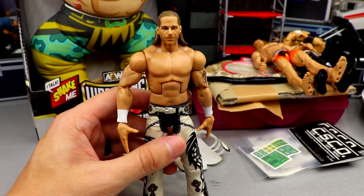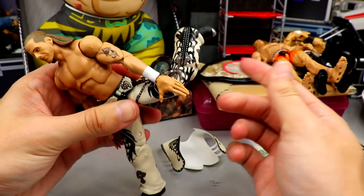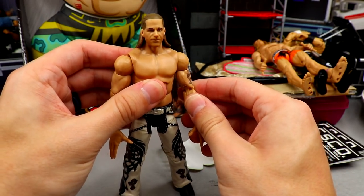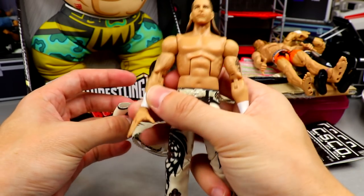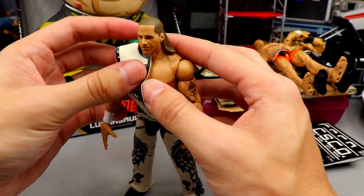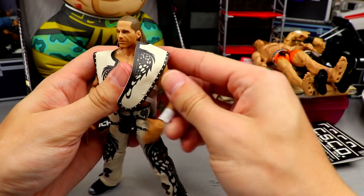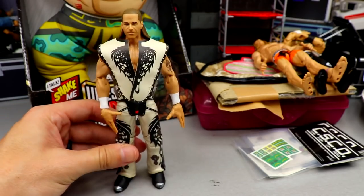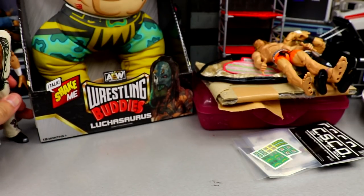I'm surprised we never got a two-pack with him and the Undertaker, but I like this figure a lot. It articulates really well — not on ball joints, but the legs pose really well. When you get this in hand you're going to have a lot of fun with it. The HBK looks sick. I had to order this one off eBay; the rest of the wave I'm waiting on. You can pre-order this wave at Ringside Collectibles using promo code MD Toys to save 10%.